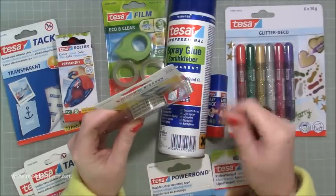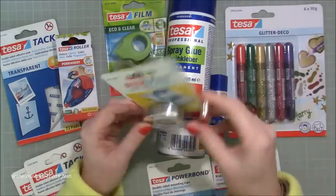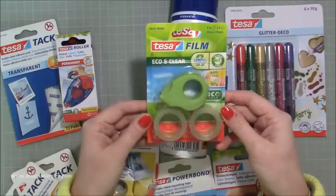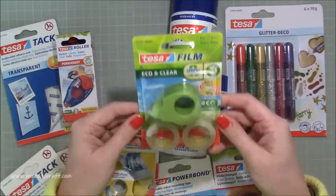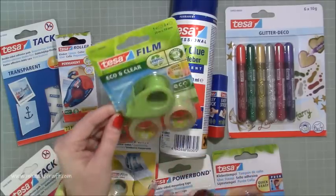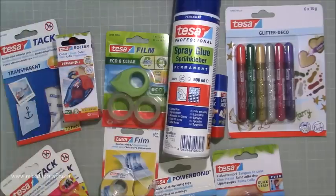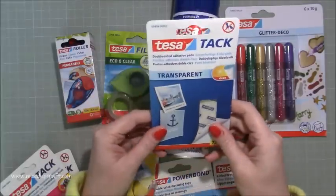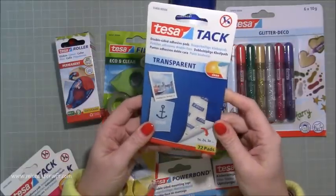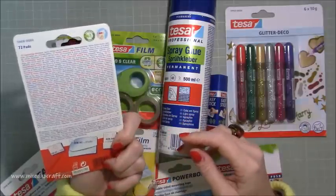With regular double-sided tape I have to find the end and peel it off, so I think this is just going to have a bit more ease. This is just sellotape — obviously a good sellotape — but it comes with a really cool little finger cutter, which makes it easier to use. And then there are double-sided adhesive pads, just like glue dots.